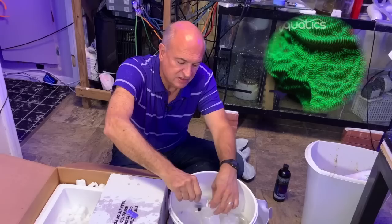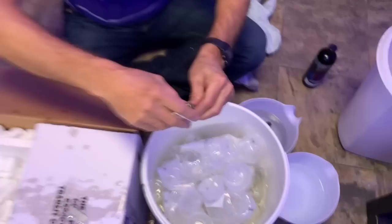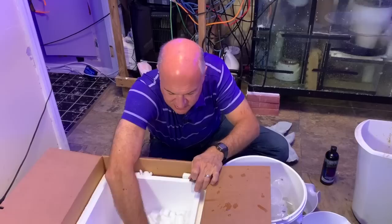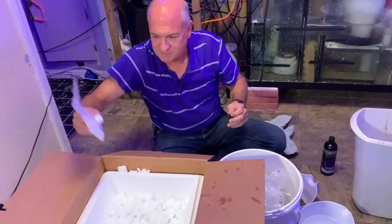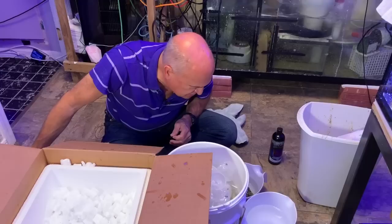This is a Leptoceris — it's green with little firefly dots on it, and it's actually going to go into the nano tank. And that's the last one — it's like getting the last French fry. I've learned to be very thorough going through these boxes because I've missed corals in the past and found them the following day, sometimes with not great results. So, let's count: two, four, six, eight, ten, twelve, fourteen, sixteen, eighteen, twenty — right on the button.